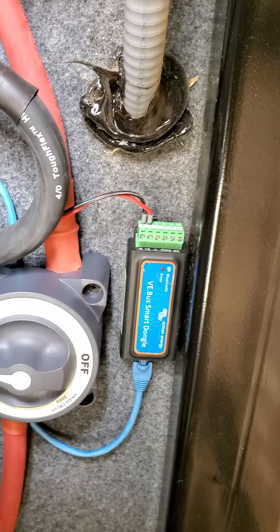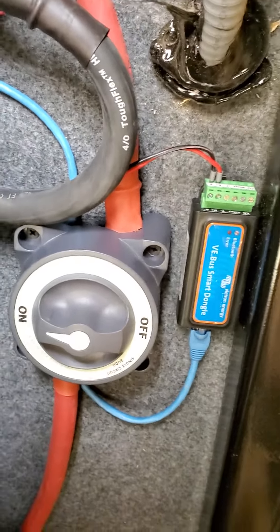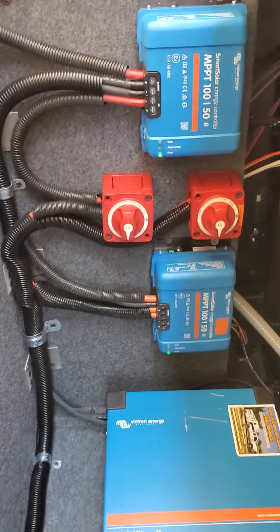We've got the dongle for the Bluetooth for the inverter, the shutoff, and the shunt. This is the inverter — 3002 Multiplus, 250 amp.